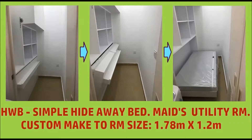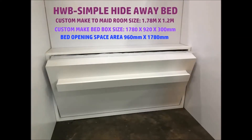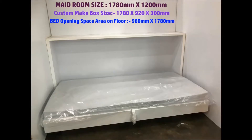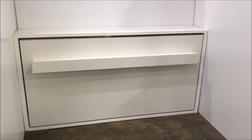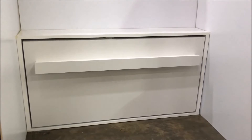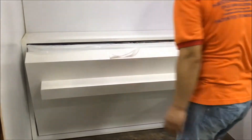Thank you very much for watching. This is HWB, a simple hide-away bed for the mid room. The room is about 1.75 by 1.2, custom made to the room size. If the room is bigger — 1.8, 1.9, or 1.6 — it will be custom made to the room size. This is the mid hide-away bed. This is the holding point for the bed.